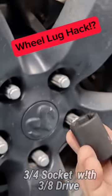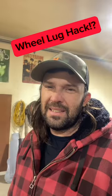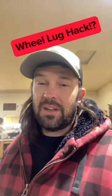Give this a try — look at this, three-eighths, same thing as a 19 millimeter. No way! So I have — you guys all know Frank, and Frank's the most reliable truck around here.